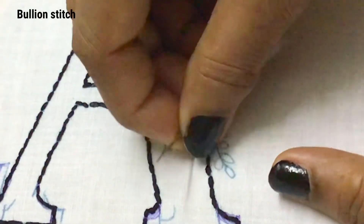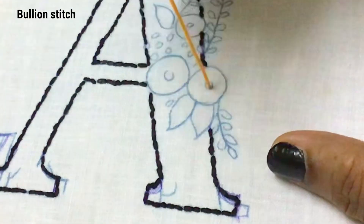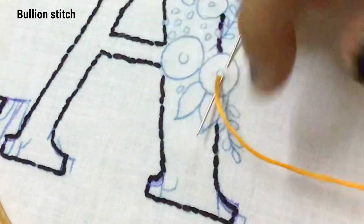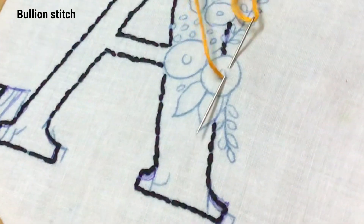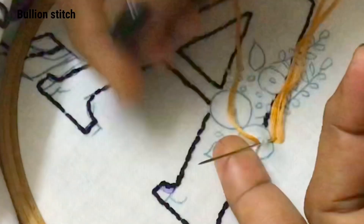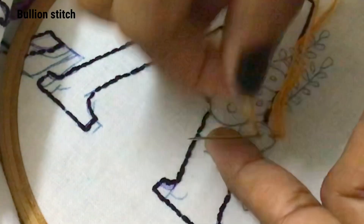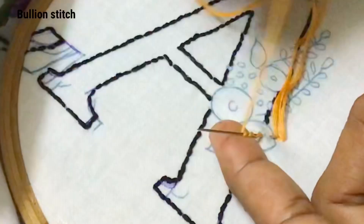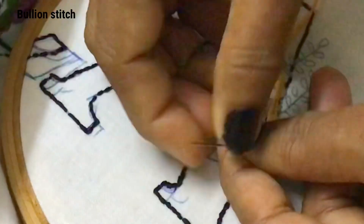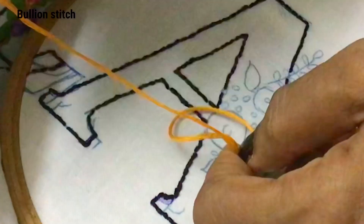Insert at the inner circle and pick some fabric like this and come to the previous point. Hold the needle with your left index finger and roll the thread on the needle with your right hand for six times. Hold the thread tightly with your left hand and pull.